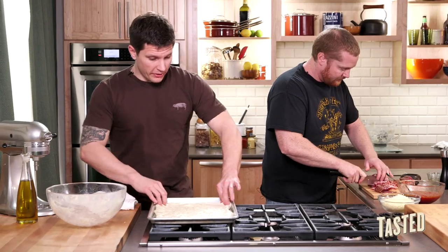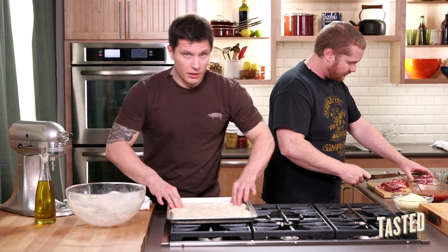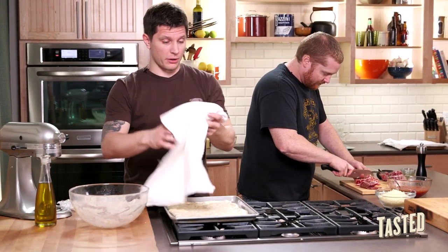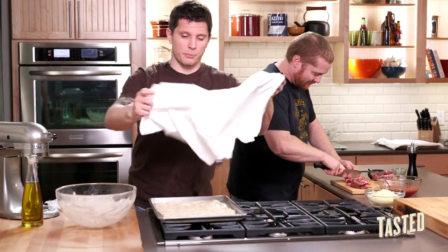Once the dough is all stretched out and reaches all the corners, cover it with a cloth towel and let it rise until it doubles — about another hour to an hour and a half in a warm place.